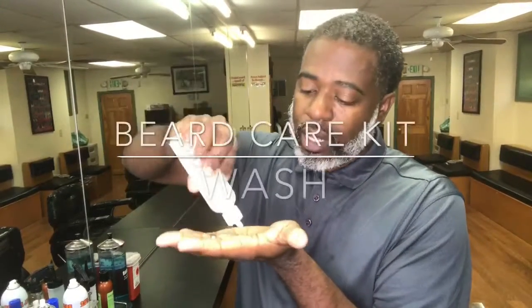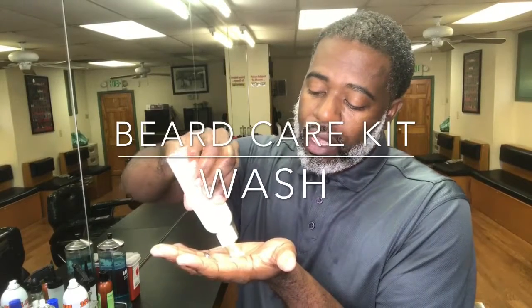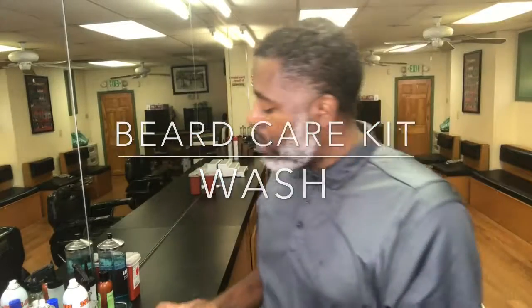So first off, we're going to start with the wash. Get about a dime size amount, or whatever you feel comfortable with, and just lather it.